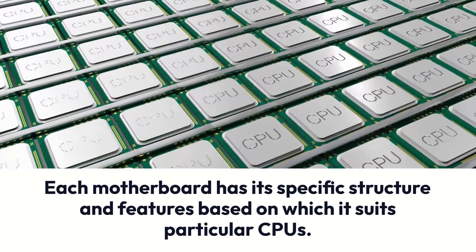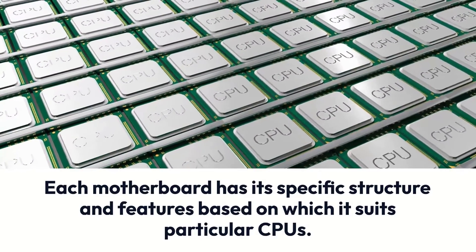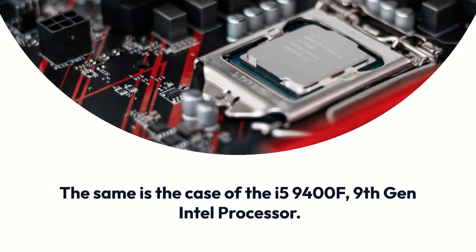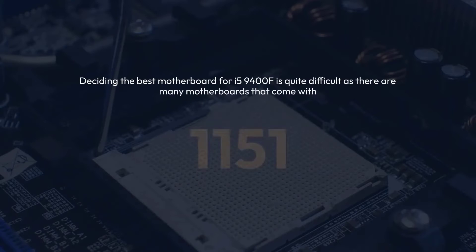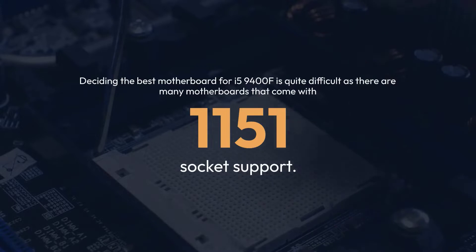Each motherboard has its specific structure and features, based on which it suits particular CPUs. The same is the case for the i5-9400F, a 9th Gen Intel Processor. A motherboard with LGA1151 CPU socket compatibility can be considered for 8th and 9th Gen CPUs. Deciding the best motherboard for the i5-9400F is quite difficult, as there are many motherboards that come with LGA1151 socket support.